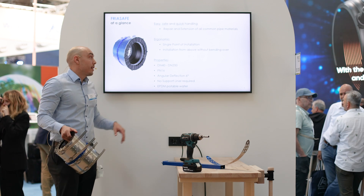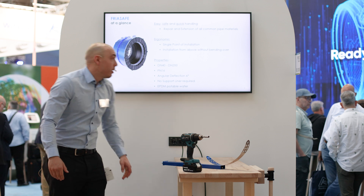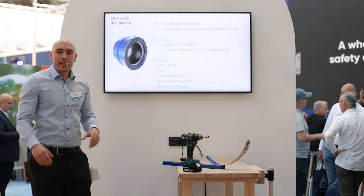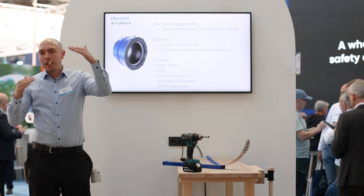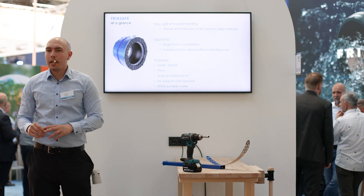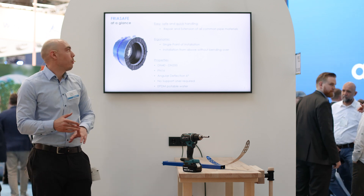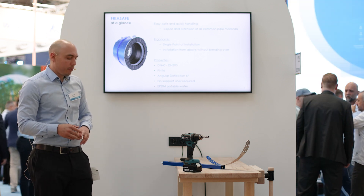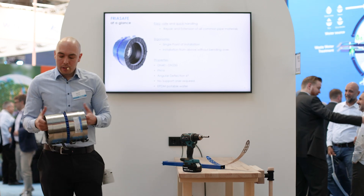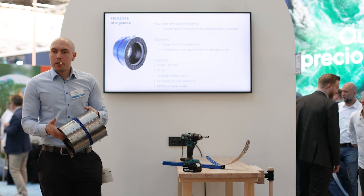The Freor Safe is now available from DN 40 to DN 200. It suits all pipe materials in all different diameters. It is rated PN 16, has an angular deflection of up to six degrees, requires no support liner with polyethylene pipe, and is suitable for potable water. If you have any questions about this new revolutionary Freor Safe pipe connector, don't hesitate to ask.